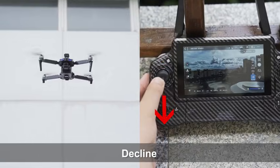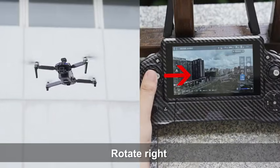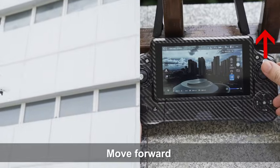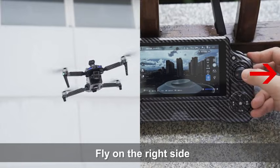Press and hold the takeoff button for a long time and the drone will take off with one click. Flight controls include: rise, decline, left rotation, rotate right, move forward, retreat, fly to the left, and fly to the right.